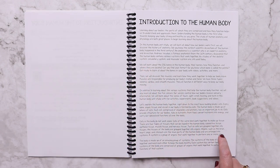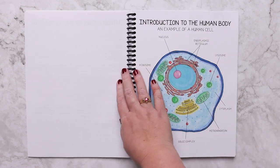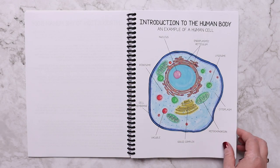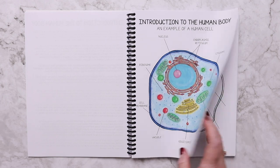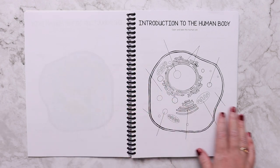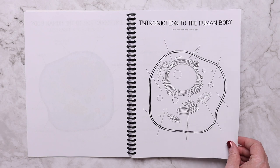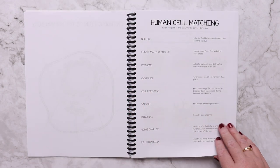There is also a non-fiction reading passage for each of the units — that's why you don't have to have anything additional. And then here are some of those illustrations I was talking about: all these diagrams and illustrations that Kevin has done. There are also worksheets for kids of all different ages, such as labeling the human cell and human cell matching.